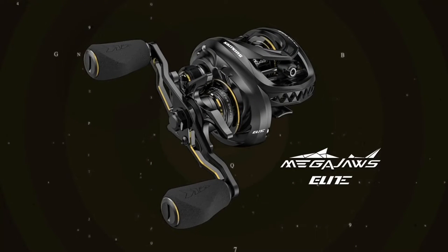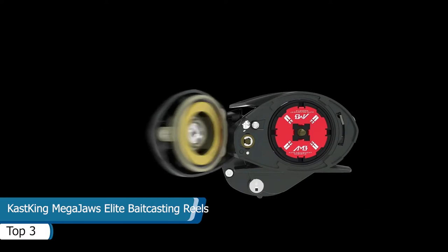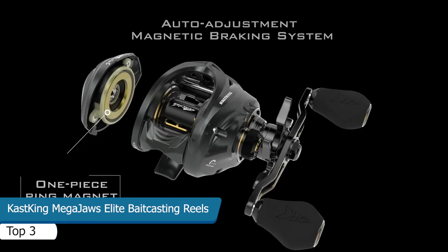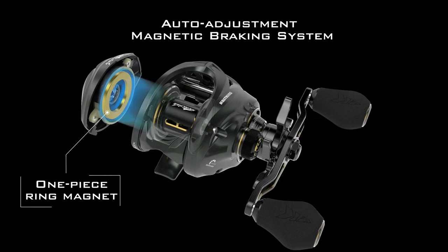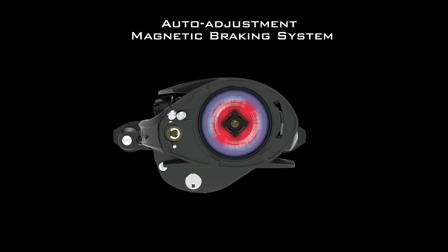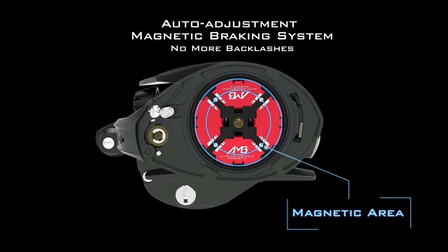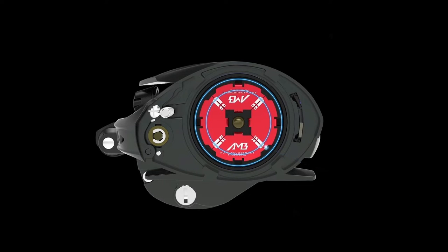KastKing MegaJaws Elite Fishing Reels have a revolutionary AMB Auto Adjustment Magnetic Braking System. The AMB system automatically adjusts the brakes depending on the speed of the spool. Four discs rotate out for more braking power. As the spool slows down, one pair retracts, decreasing the magnetic brake force. As the spool slows down further, the other pair of discs retract. With the KastKing AMB system, you'll never worry about backlashes again.